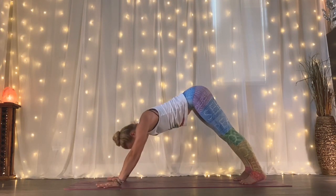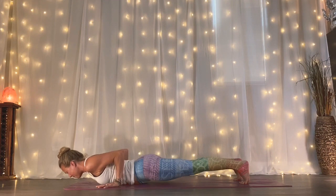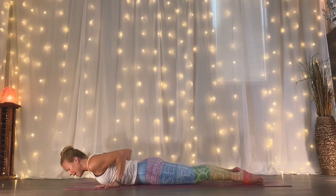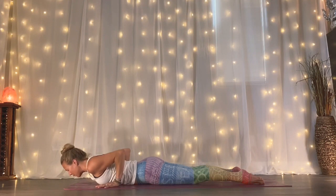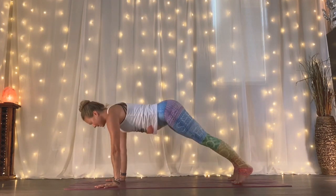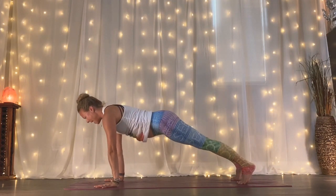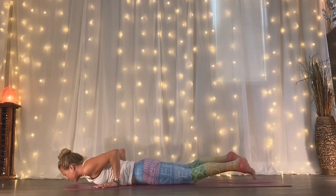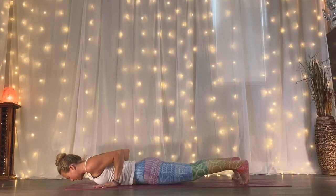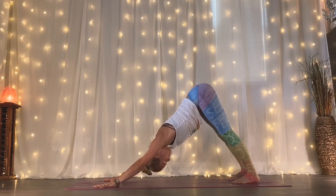Inhale, bring it forward to high plank. Count of three, lower all the way down — can your hips and your heart ground at the exact same time? Point your toes back, inhale, lift into your cobra. Nice long neck, exhale, release your heart back down. Option one: knees stay down. Option two: toes tuck, knees lift up, hip bones lift up, push up to your plank. Exhale, downward facing dog. Inhale one breath, one movement — inhale, lift forward. Exhale, lower all the way down. Point your toes as you lift your heart. Exhale, ground down. Either knees down or knees up. Inhale, push up to plank. Exhale, downward facing dog and hold for three.